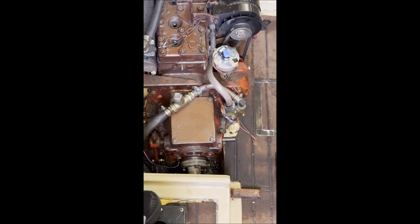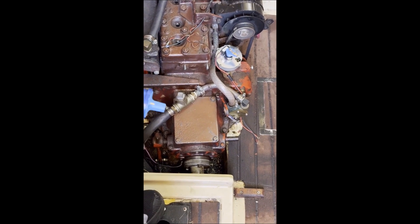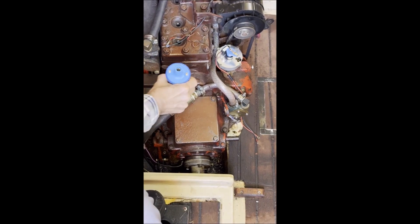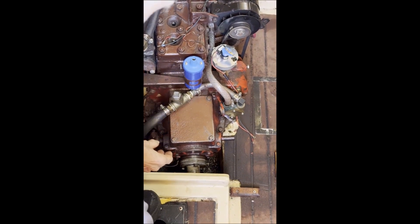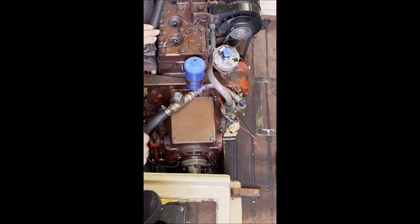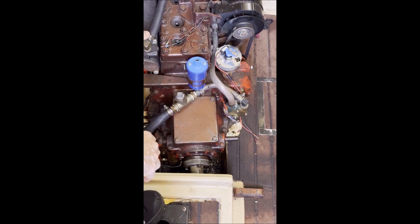We remove the original coil, replace the bolts with studs, put the old bracket on the new coil, and now we'll put the coil in place on the studs. At this point we'll just put a nut on the manifold side of the coil, because the ground for the module goes on the other side.